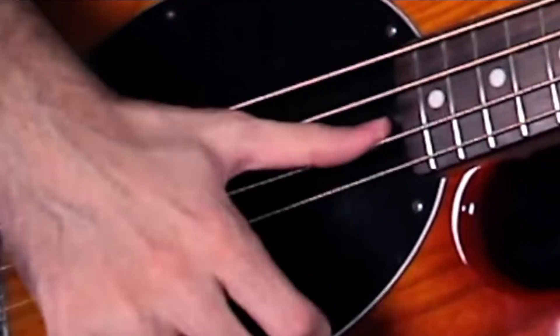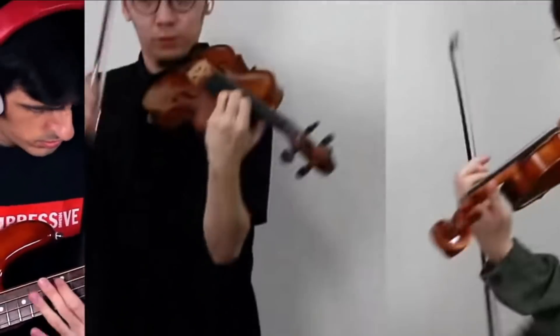Isn't it a little bit ironic that the violin has something called a bass bar? It has the word bass in it. How can a bass bar be in a violin? That's just not right.